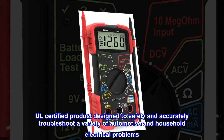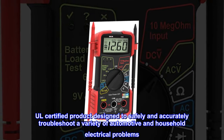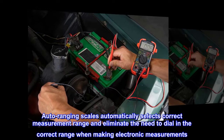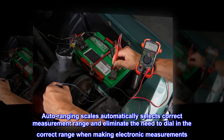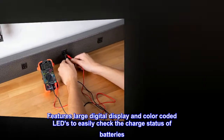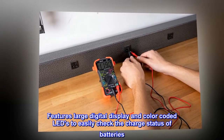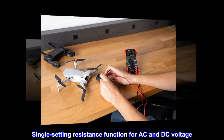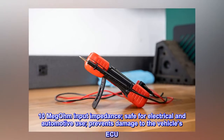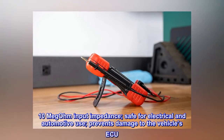UL-certified product designed to safely and accurately troubleshoot a variety of automotive and household electrical problems. Auto-ranging scales automatically select the correct measurement range, eliminating the need to dial in the correct range when making electronic measurements. Features a large digital display and color-coded LEDs to easily check the charge status of batteries. Single-setting resistance function for AC and DC voltage. 10-megohm input impedance, safe for electrical and automotive use, prevents damage to the vehicle's electronics.